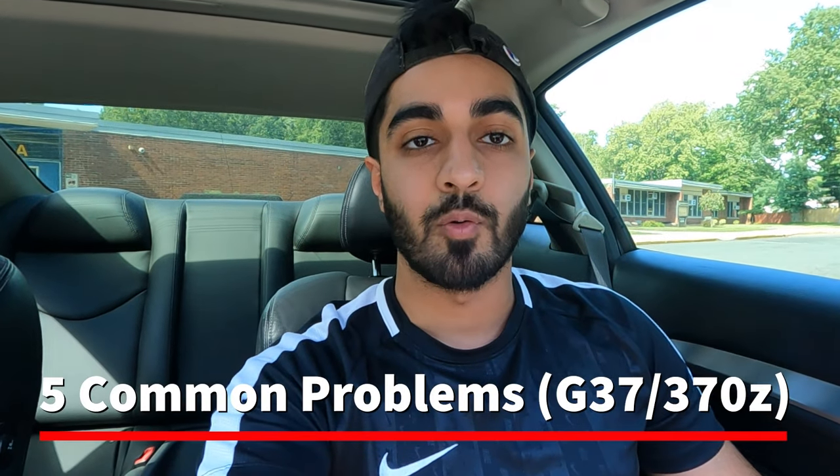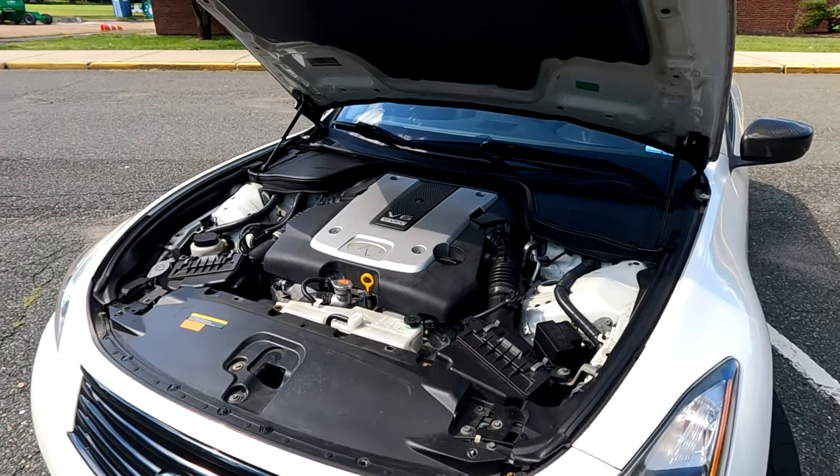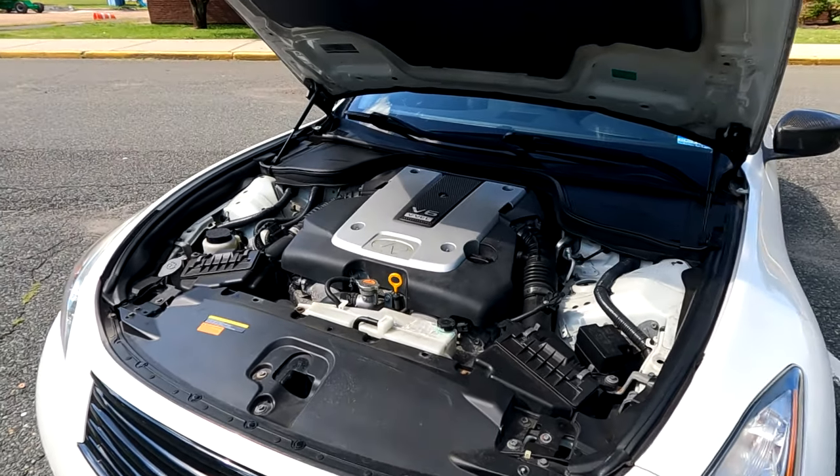Welcome to Guys Garage. Today's video will be a little different — I've wanted to make this video for a while but haven't gotten the chance. I think it will be helpful for all you VQ owners. In today's video, I'm going to be going over five common problems that you should look out for when buying a G37 or a 370Z.